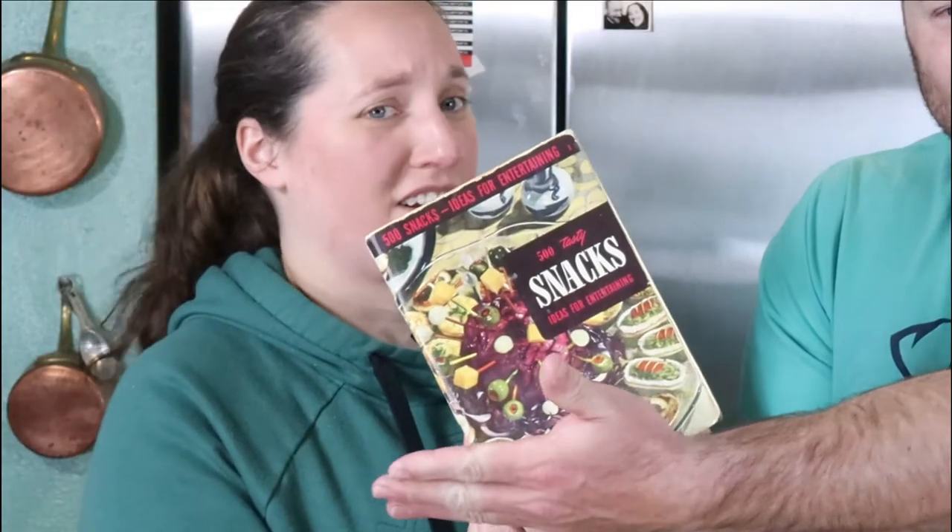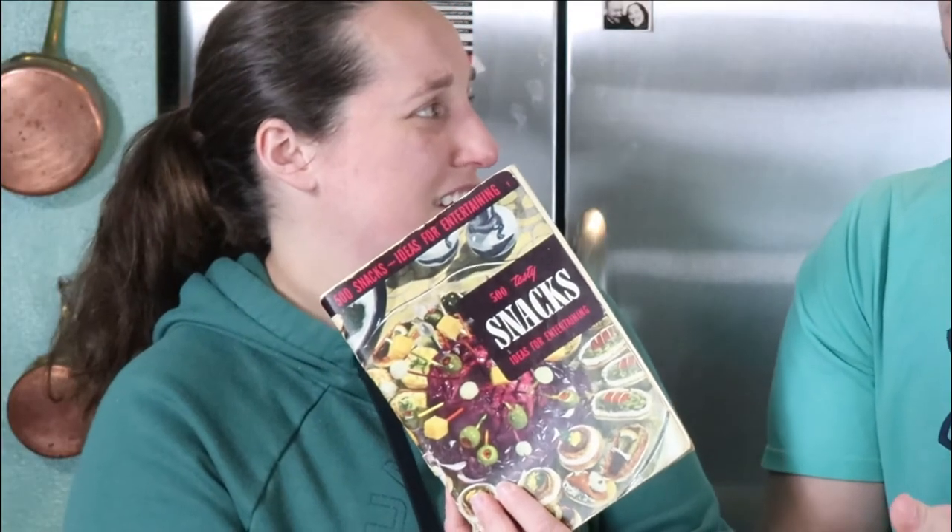Hey Molly, do you want to come try these? Sure. What'd you make? They are banana scallops. Banana scallops? Is there seafood in this? No. Here's the recipe. Where'd that recipe come from, Molly? Looks like you got it out of the — what is this? The 500 Tasty Snacks. So it's not seafood. Good news. That's just basically a fried banana coin.